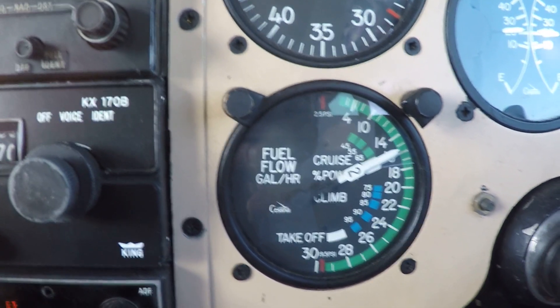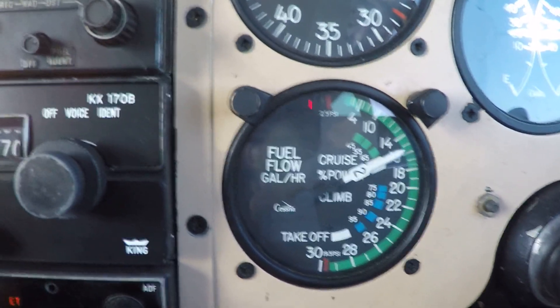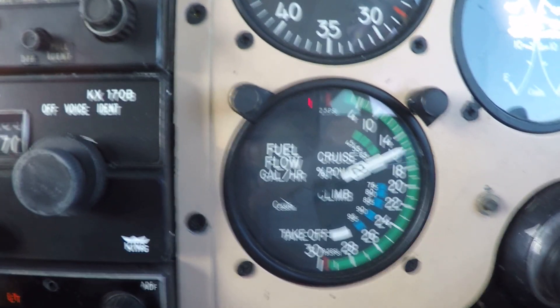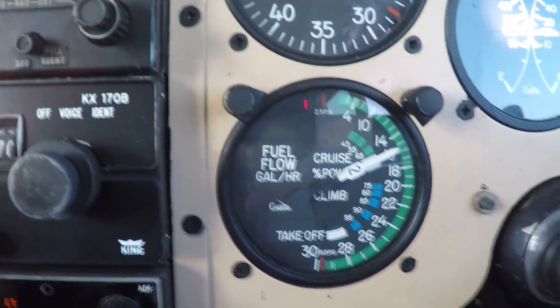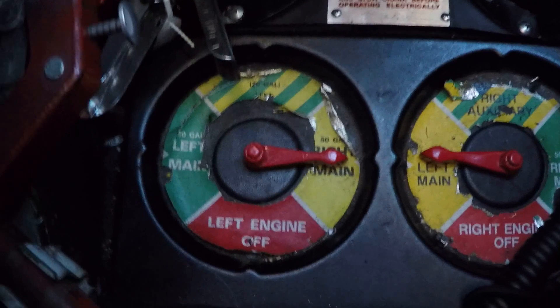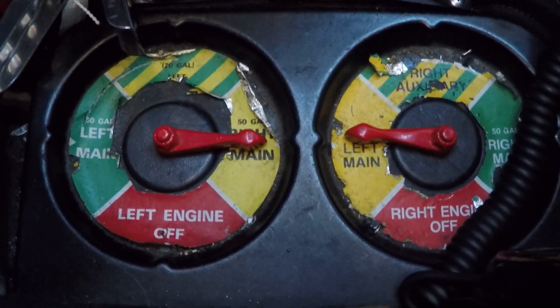It's a good idea to check this on occasion and in actual conditions in case you have to use it. On prior occasions when I did this, I would get a fuel flow fluctuation and then I'd turn the fuel pumps on and they smoothed out. As you can see, we're feeding each engine from the opposite side.